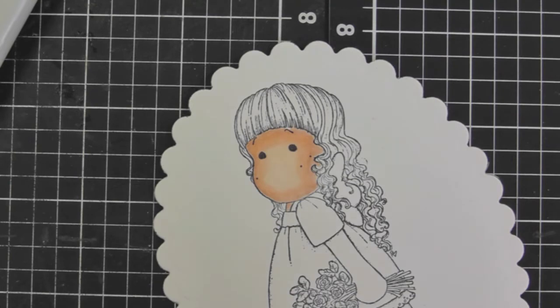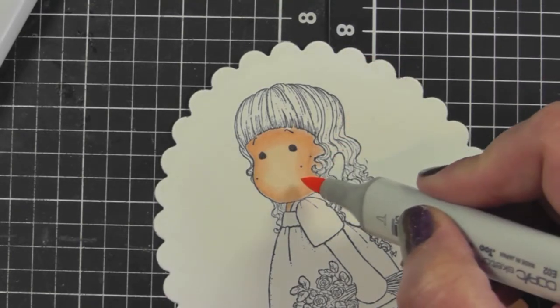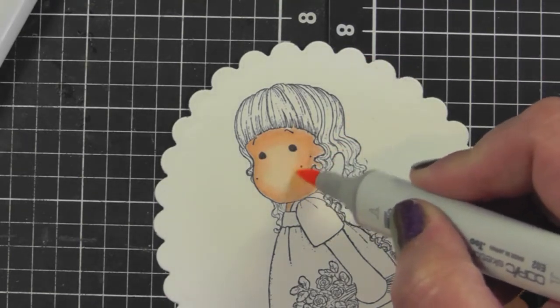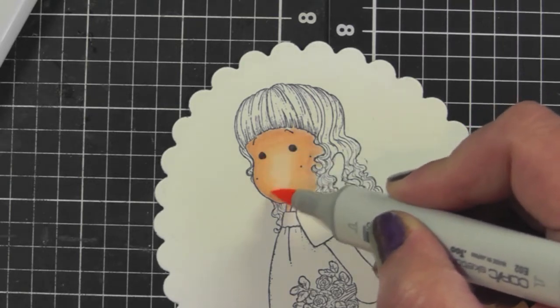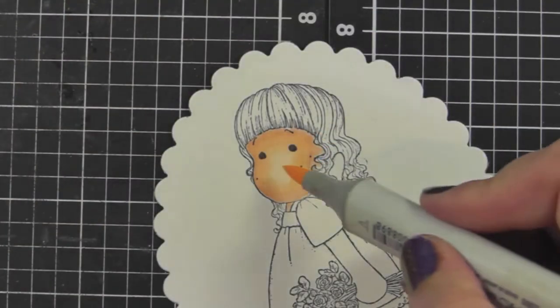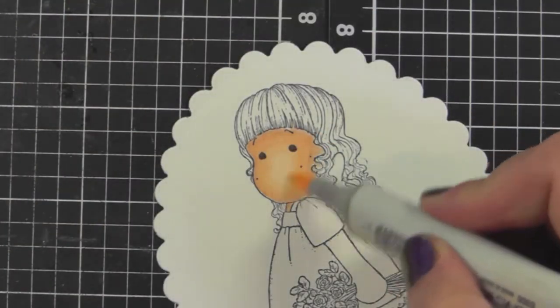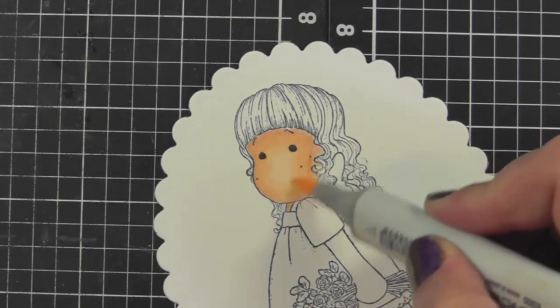If you feel the colors are still not quite blending and you want less of a change between them, just go back in with the E02, add a bit more color, then take the E00 and go right over it straight away — that helps blend them together a bit more.